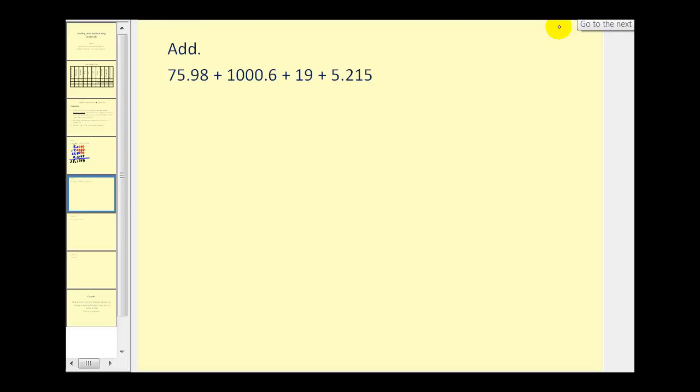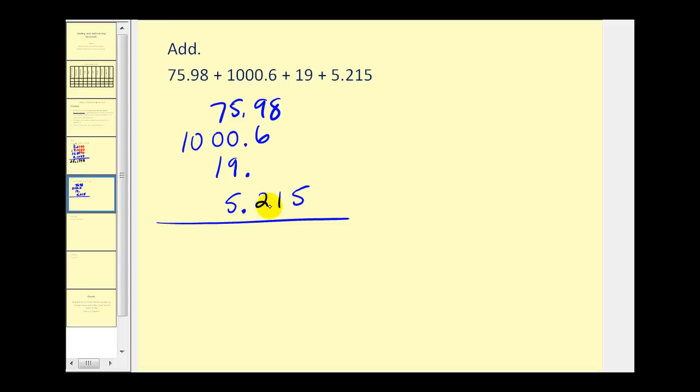Let's go ahead and try another one. We'll write this vertically. This number has three digits to the right of the decimal, so let's make sure all the other numbers have the same by adding zeros — this will require three zeros, this will require two zeros, this will require one zero. One of the most important things is that we keep our work organized and everything's lined up nicely.